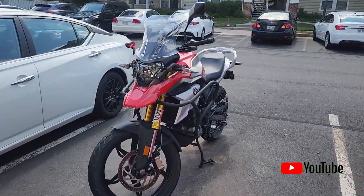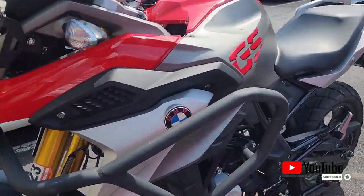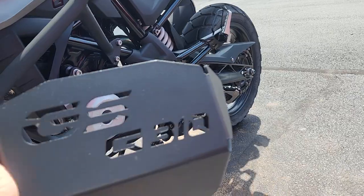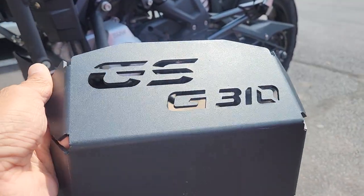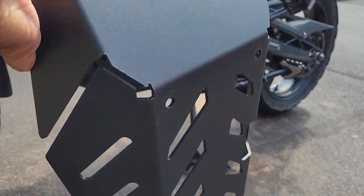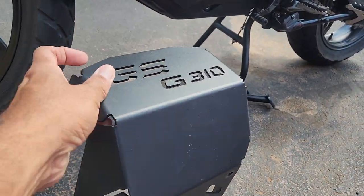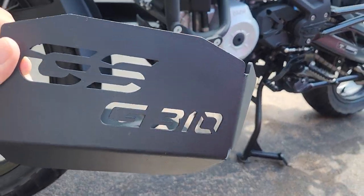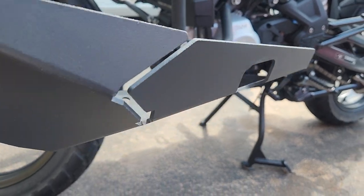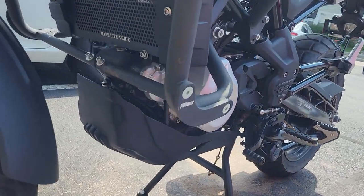Hi guys, in this video I'm gonna share with you how I'm going to replace the plastic skid plate on my BMW 310 GS. I got this one online — there are different prices, you can search on Amazon or eBay, or simply search Google. This is a metal plate, and I'm gonna replace the plastic one with this metal one.